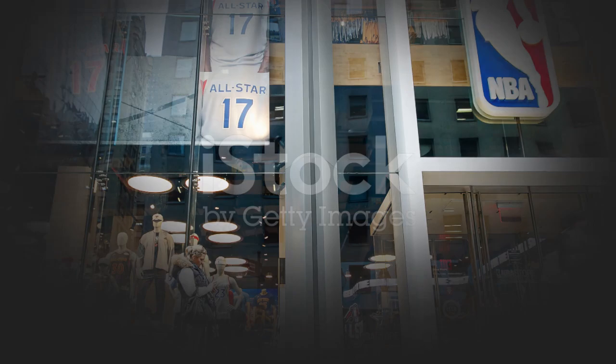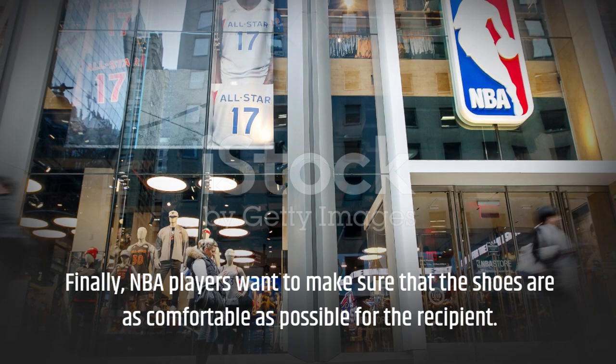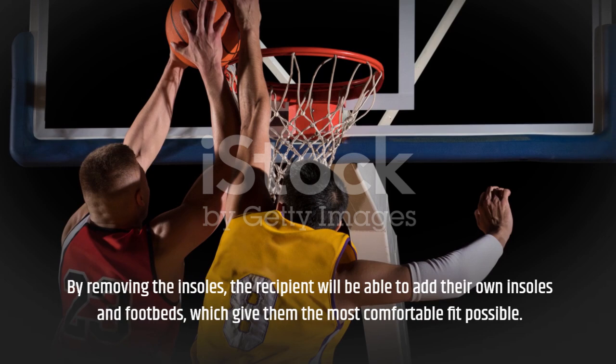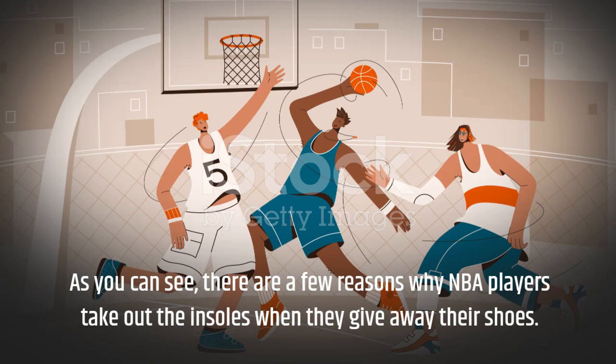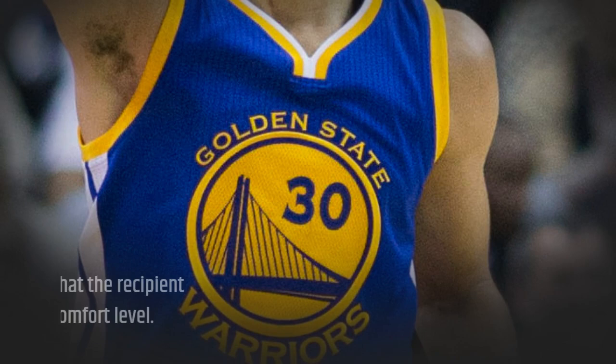Finally, NBA players want to make sure that the shoes are as comfortable as possible for the recipient. By removing the insoles, the recipient will be able to add their own insoles and footbeds, which give them the most comfortable fit possible. As you can see, there are a few reasons why NBA players take out the insoles when they give away their shoes — it's all part of their commitment to making sure that the recipient gets the best possible fit and comfort level.